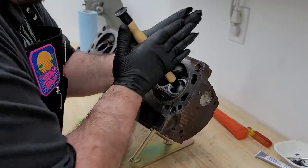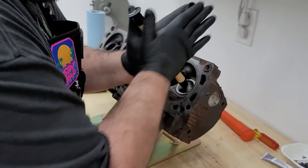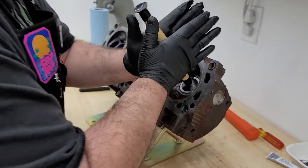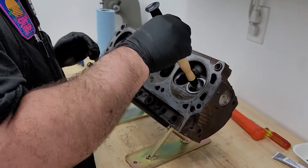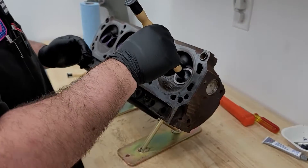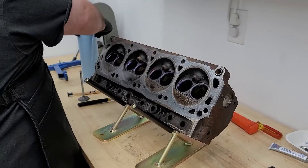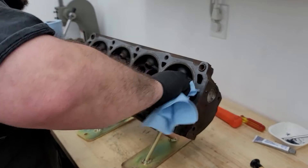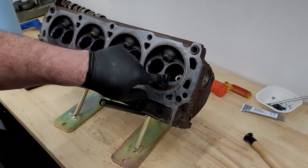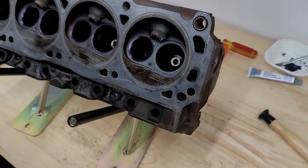As I'm spinning this, I'm putting downward pressure onto the valve. I know some people like to chuck this up in the drill, but that's cheating. Then we pull the valve out, wipe away the remaining valve grinding compound, and see that where there was once blue there's now dull gray, which means everything is good.